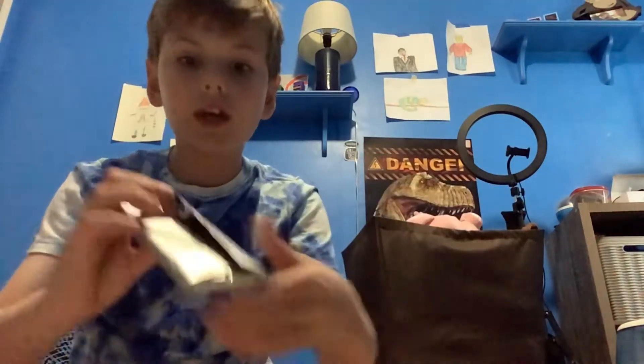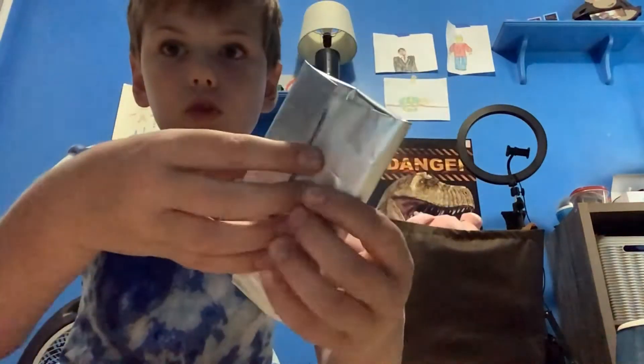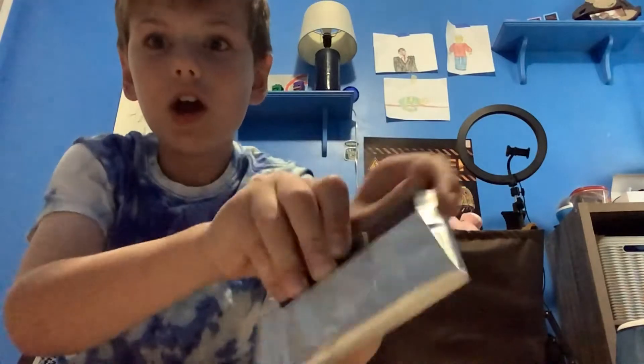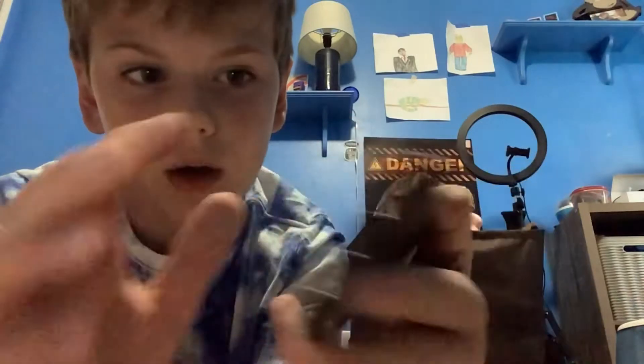It literally has wrapping like a chocolate bar. Oh my gosh, look at this — this is an actual chocolate calculator!